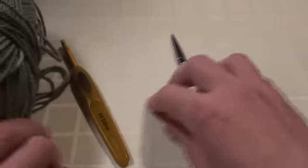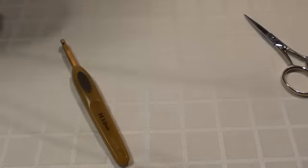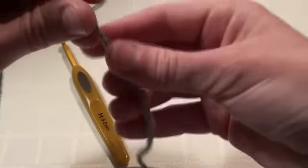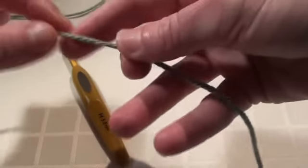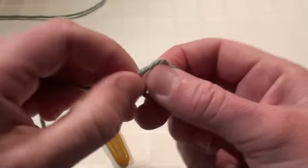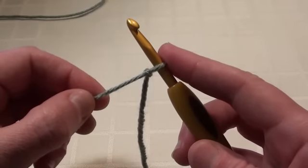To get started we're going to make fifteen chain stitches. First we'll do a slip knot and leave a fair amount of tail there, because you will weave that into your scarf later on. Insert your hook and just pull on the working end of the yarn. The working end of the yarn is attached to the ball of yarn.